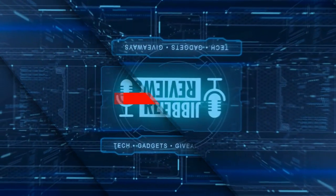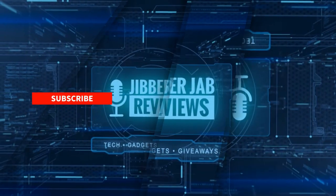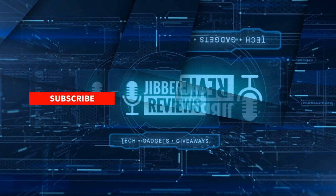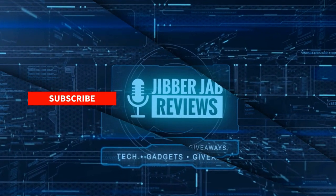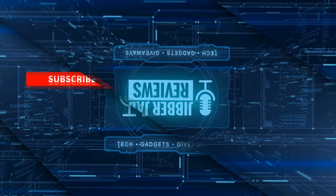Thanks again for watching the review. And if you liked it, then show us some love with a thumbs up, subscribe to the channel and share this video with your friends, because with your support it really helps me keep the channel going so I can continue to offer you guys discounts, giveaways and fresh content. And don't forget to click on the bell icon so you're notified as soon as new content is released. Enjoy the rest of your day and I'll see you in the next episode. Until then, take care.